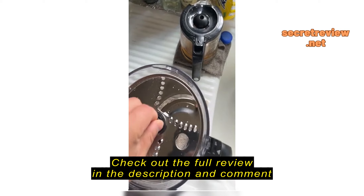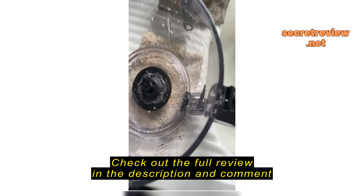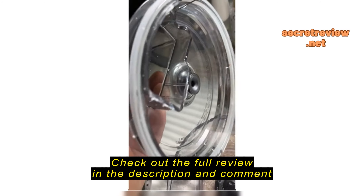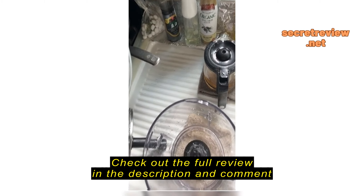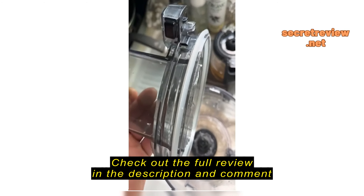So, food processor — putting this in, it doesn't sit far enough down, and it shredded the plastic. This is brand new, first time I ever used it. I went to just turn it on to use it.